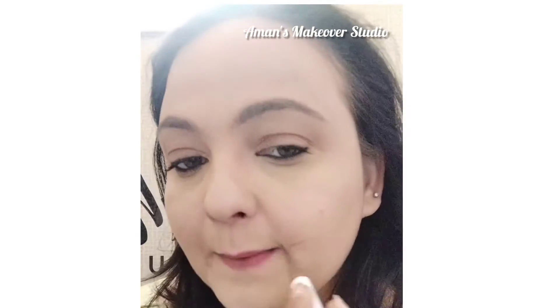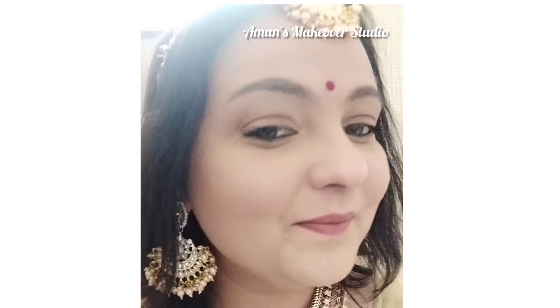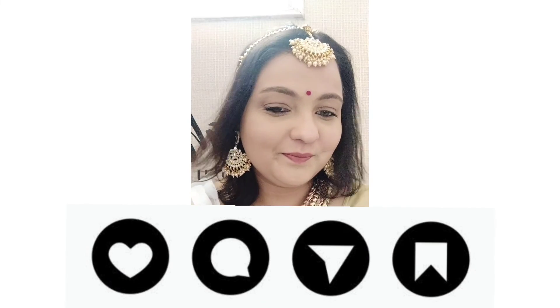Using a very nude shade of lipstick and completing the look with matching jewelry. I hope you like this video — do comment below if you want more such looks, thank you!